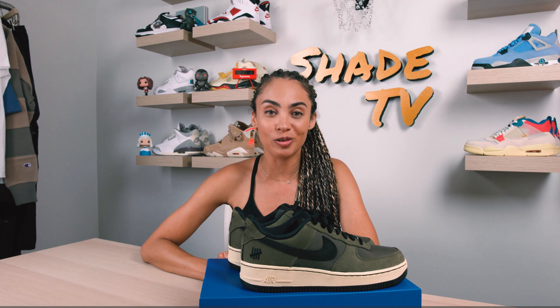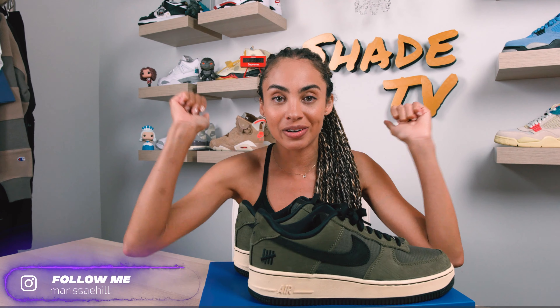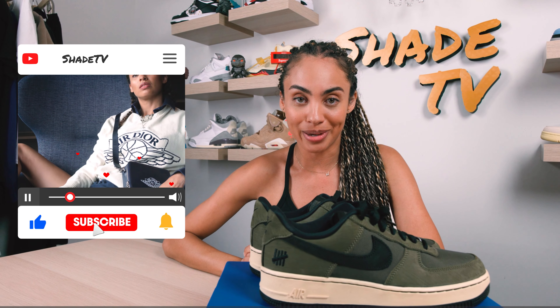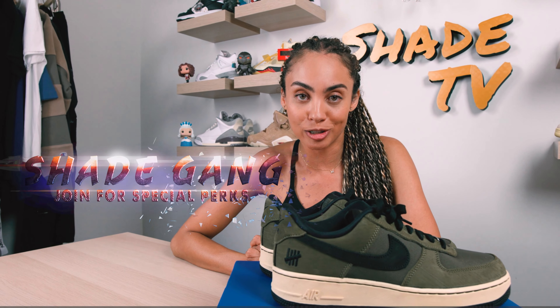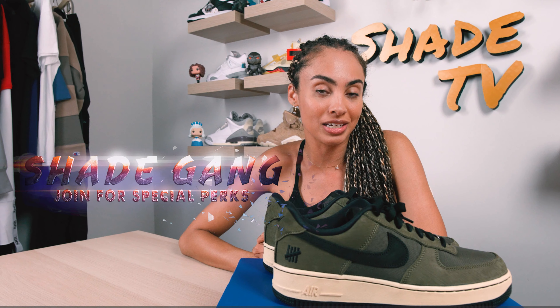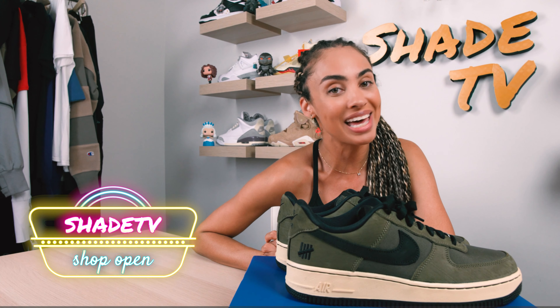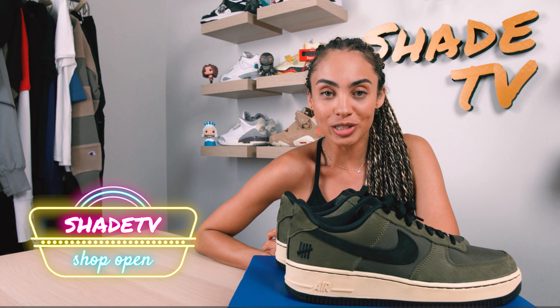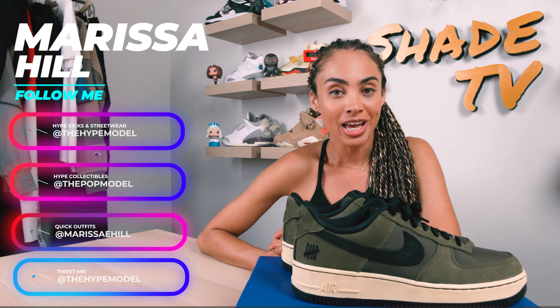Hey everyone, and welcome back to another unboxing and review. If you're new here today, welcome. Be sure to hit that subscribe right now, give this video a thumbs up, and hit that notification bell because we have a ton of heat coming out that I don't want you to miss out on. Be sure to leave me any comments or questions down below. Check out that join button — we've got some amazing membership perks and some great tiers. Also, we've got an amazing merch store.